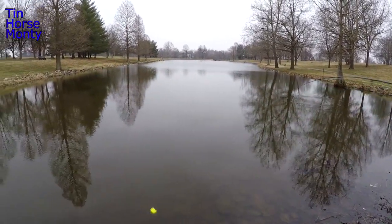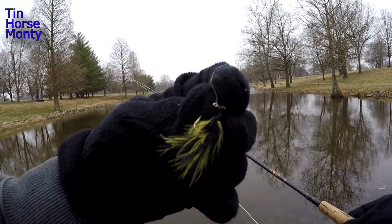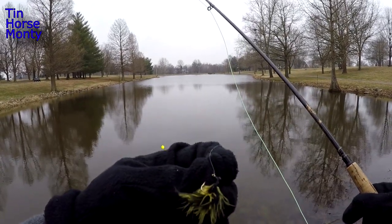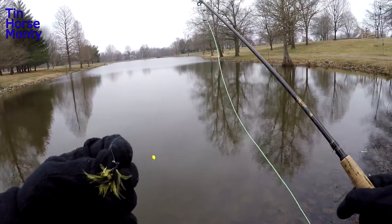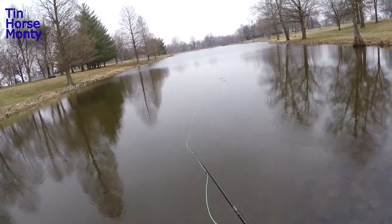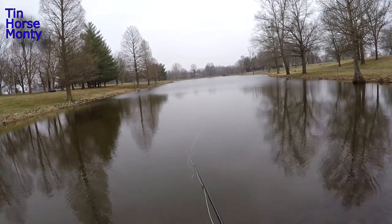We've got overcast conditions out here today. So we're going to start out with this black and yellow 64th ounce marabou jig. This is what I like to start out with on overcast conditions. Got a little football indicator and we got 5X tippet. See if we can get a bite. We're going to try this for a little bit, and then we're going to start stripping a woolly bugger of some sort. Cast it out there and let it settle, and I'll just give it a little short twitches. Just watch that indicator.